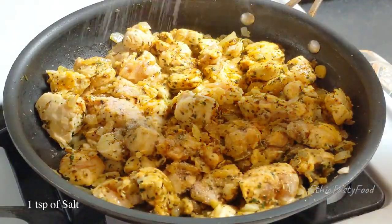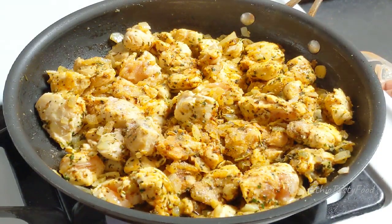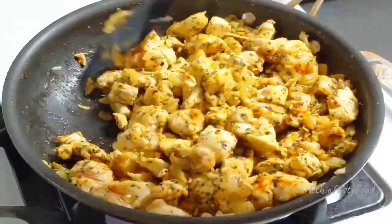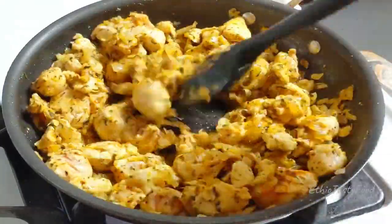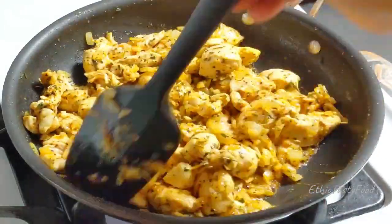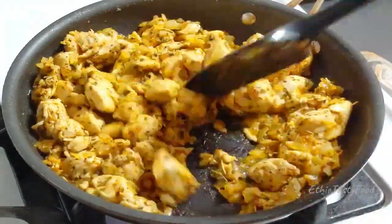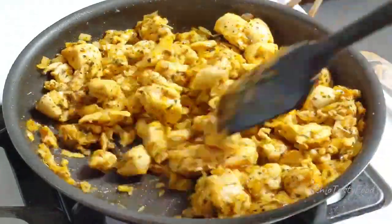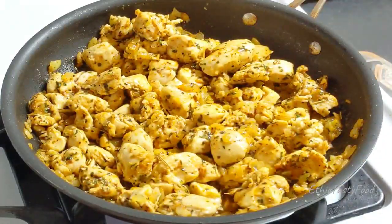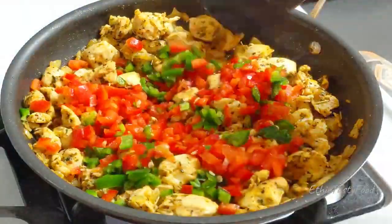We will use the same color. We will use the color to make it more. 7 minutes more on the way to make the texture. This is how we add the texture.